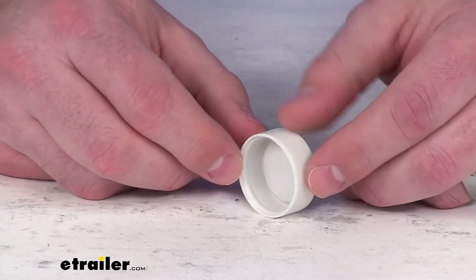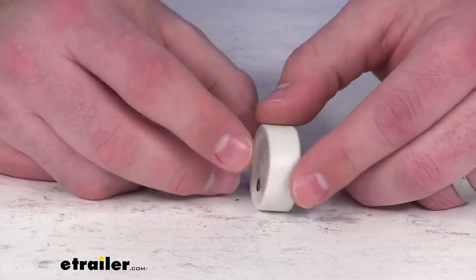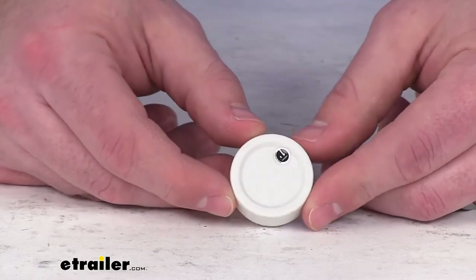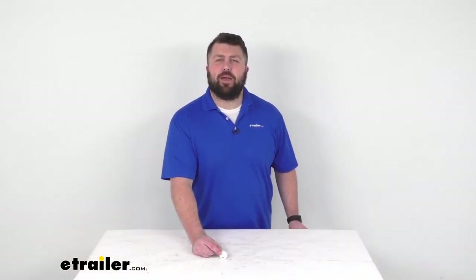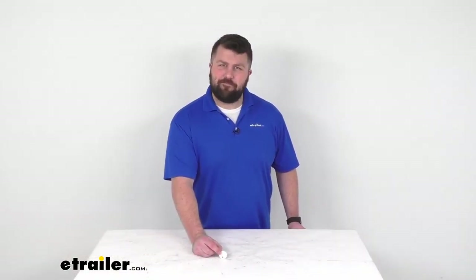So if you are needing to replace a jack crank hub cap for your camper jack system, this is going to be exactly what you need. That completes our look for today. Again, I'm Michael with eTrailer.com. Thanks for watching.